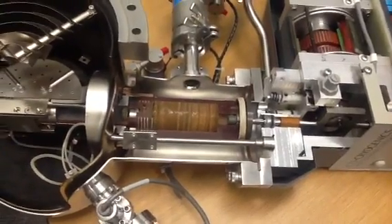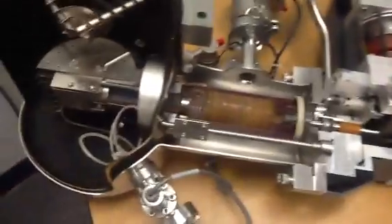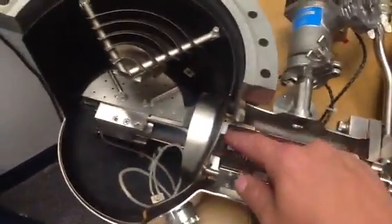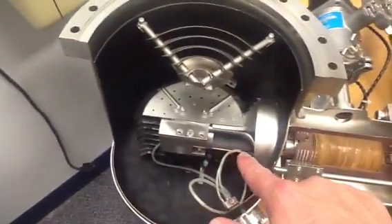This is a video of the CTI cryopump cross-section. This is the first stage of the system that we've been looking at, and next down is the second stage, which is a lot smaller in diameter.